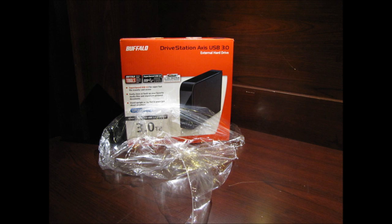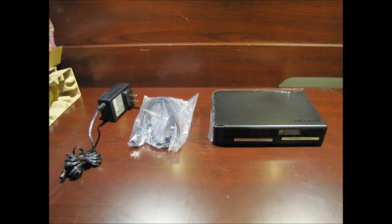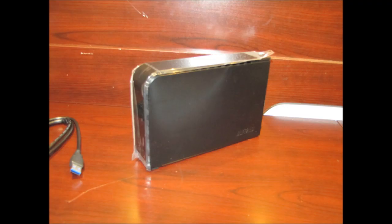One thing to take note with any USB 3.0 devices: they don't always play nice on hubs. I have a USPEED external enclosure that does not work at the same time that you have the Buffalo unit working, and vice versa. So you may want to plug it directly into the port on your computer, or have one item plugged into the hub at a time. But otherwise it works very well.